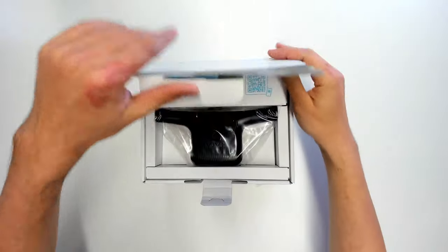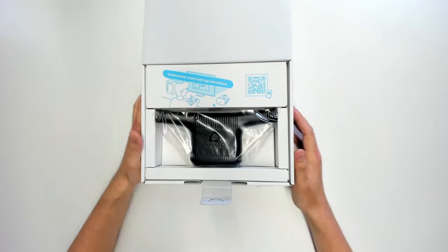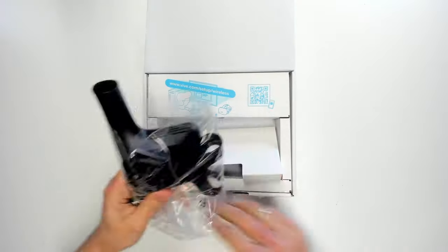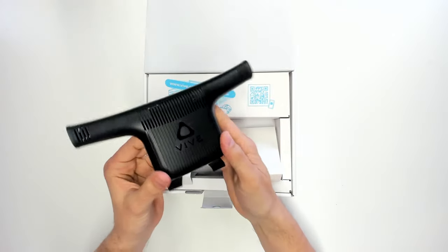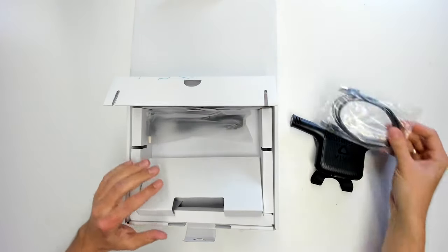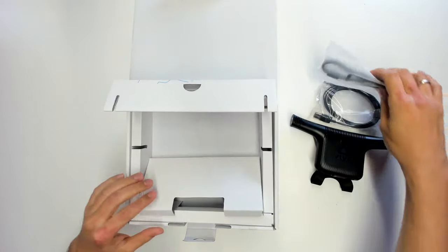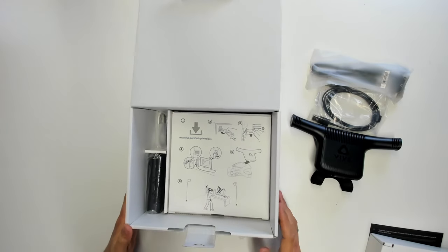Here we go — this is the unboxing of the Vive Wireless Kit. We open it up and find a URL, which you should totally check out because it gives you way better instructions than the print version in the box. And this is the wireless kit itself. Here are cables that you would normally need to attach this to your original Vive, but I want to attach this to the Cosmos, and that's why we need the Cosmos Attachment Kit.